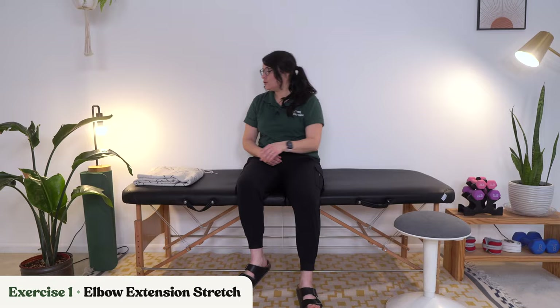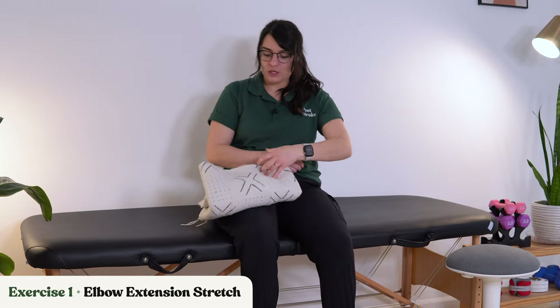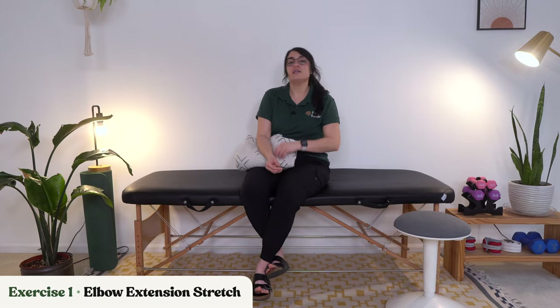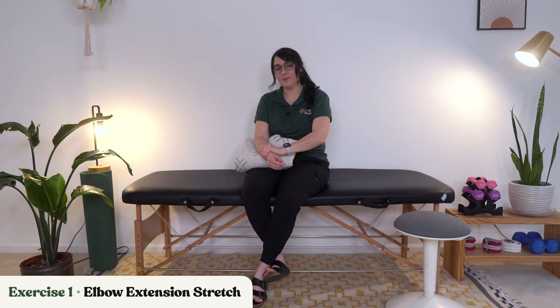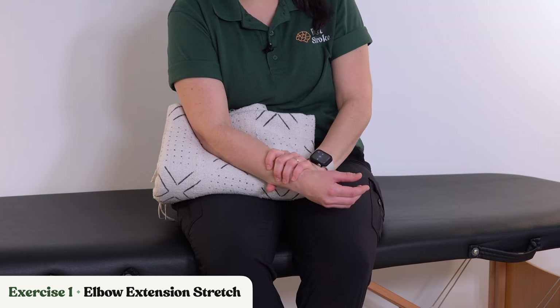Our first exercise is an elbow extension stretch. Grab a towel, a rolled-up sheet, or a blanket. You're going to use this underneath your affected elbow to give yourself a little bit more support. Then take your unaffected hand right above your wrist and gently start stretching and pushing out to get that elbow a little bit straighter.